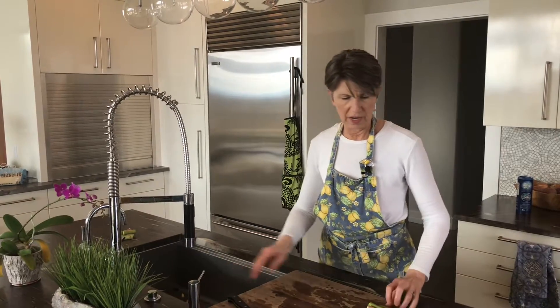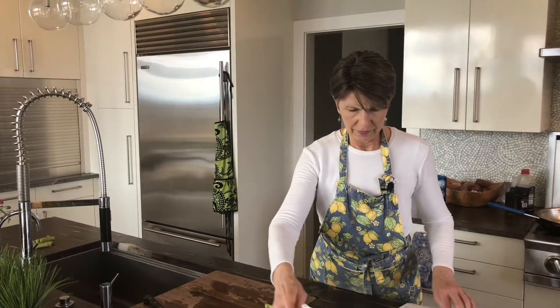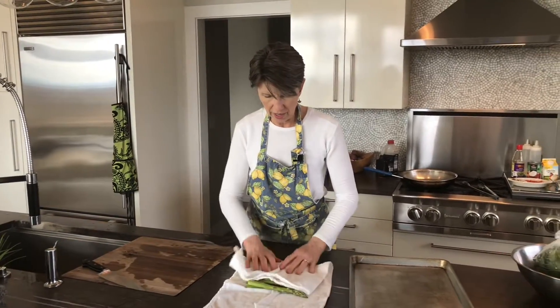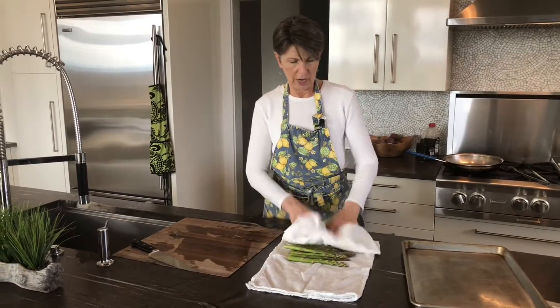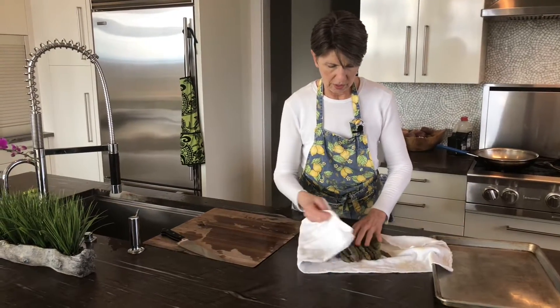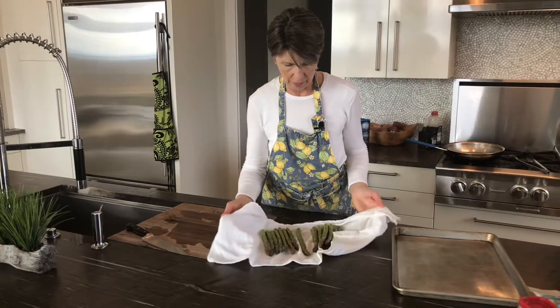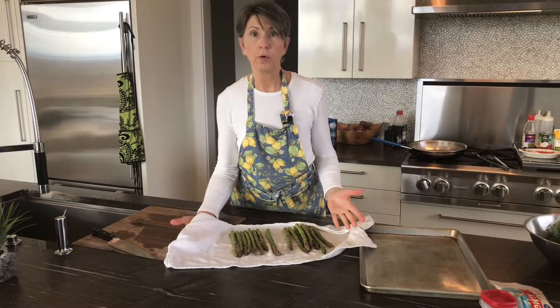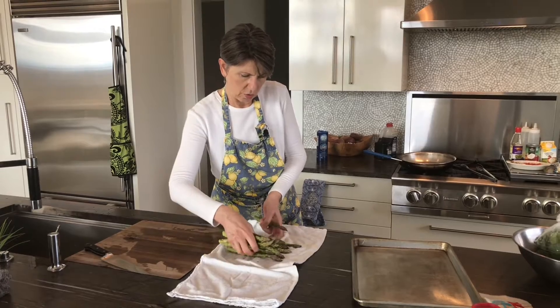Once they're ready, if you want to take the time, you could dry them. When roasting vegetables, the oil sticks better to the vegetable when it's dry. I'm going to pat them with one of my food towels. You may ask, what makes these food towels? These towels have been run through the rinse cycle twice. Detergents are notorious for leaving smells on fabric and cloths, so when you double rinse them, you get rid of those potentially dangerous detergent tastes. You don't want them to transfer to food.